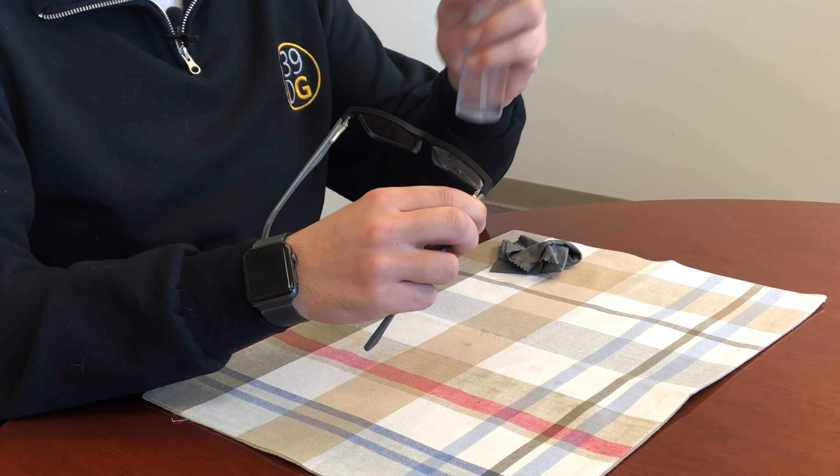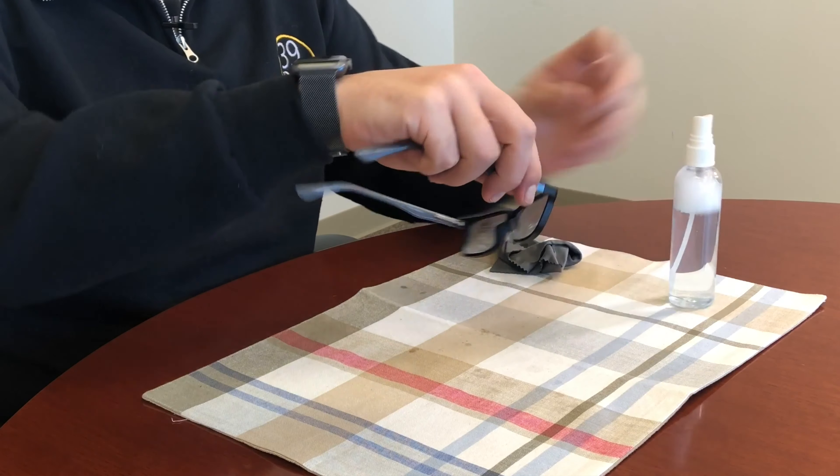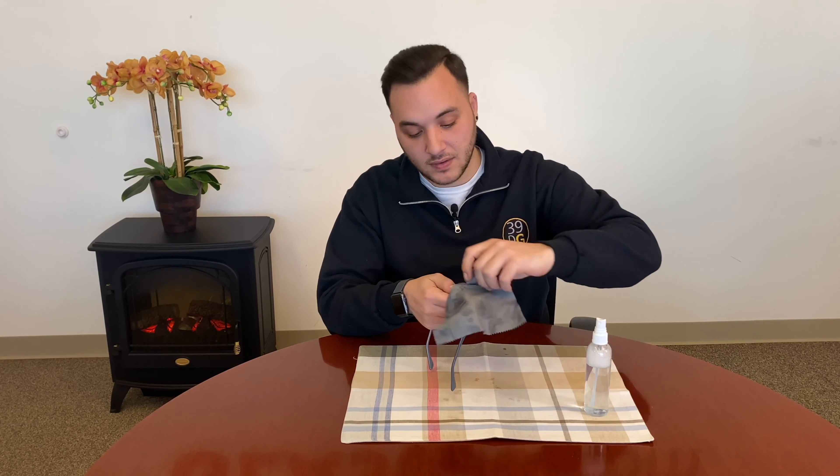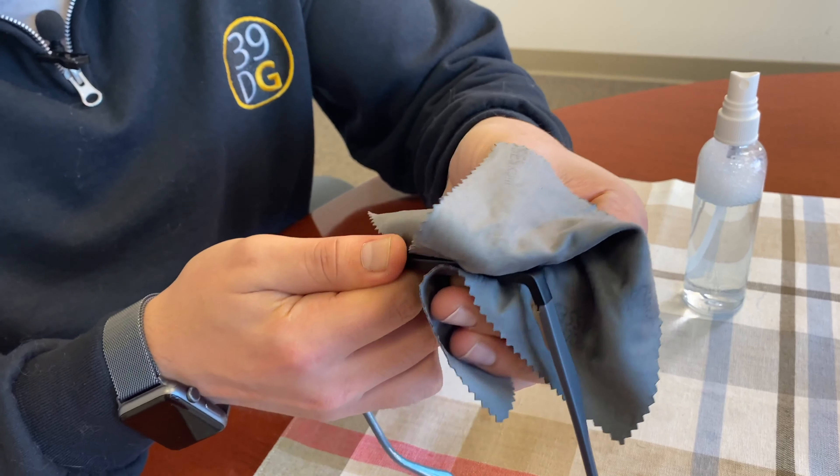The first step is going to be wetting each side of the lens. If you don't have a squirt bottle, you can mix it in a cup and pour it over the lenses. Then we're going to take the microfiber cleaning cloth and wipe each side of the lens, ensuring that they come out dry.